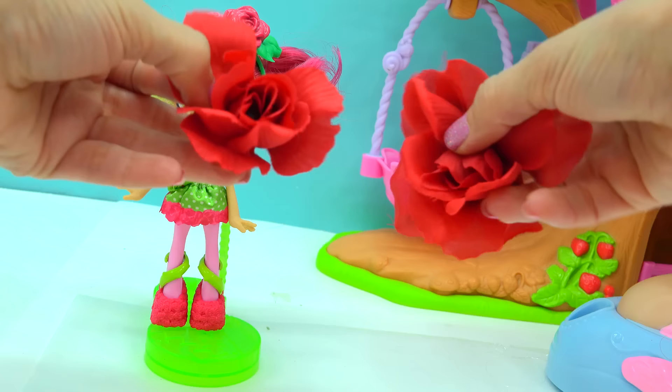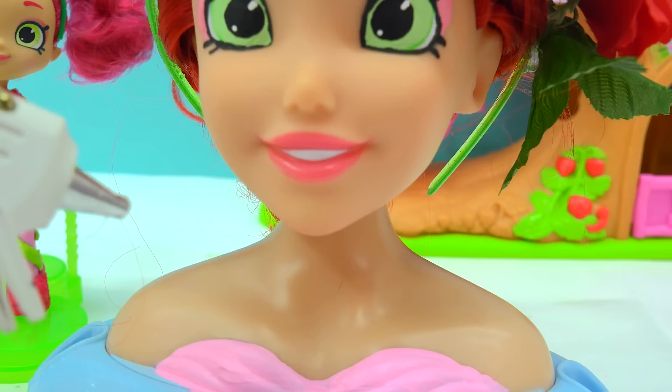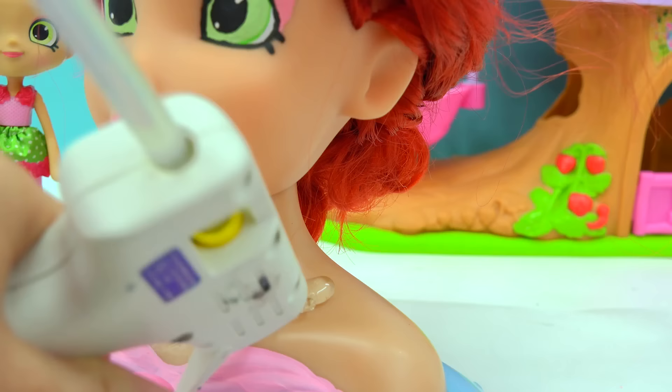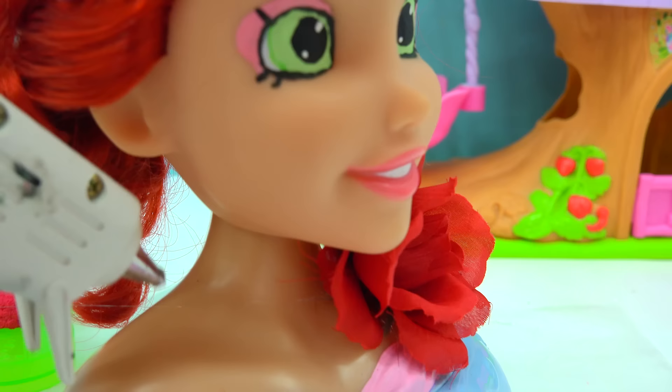Now I saved two red roses because Rosie has these two red little roses right on top of her shoulders. So right on Ariel's shoulder here, I'm just going to put a whole bunch of glue and add a rose. Same thing with the other side — put the glue and a rose.